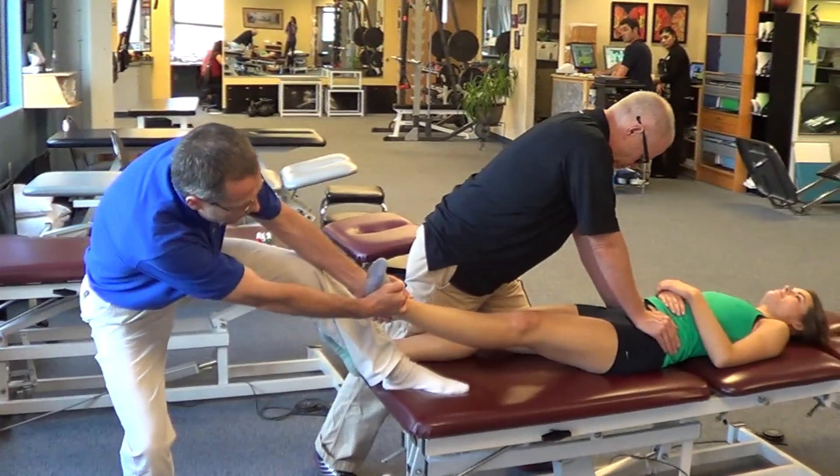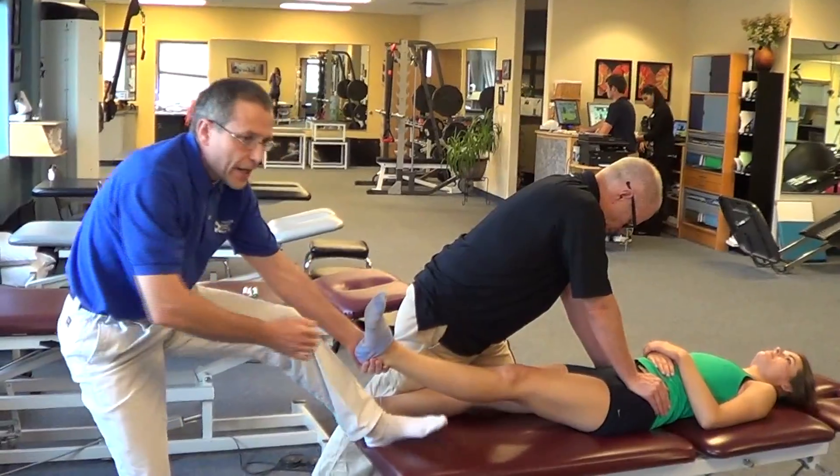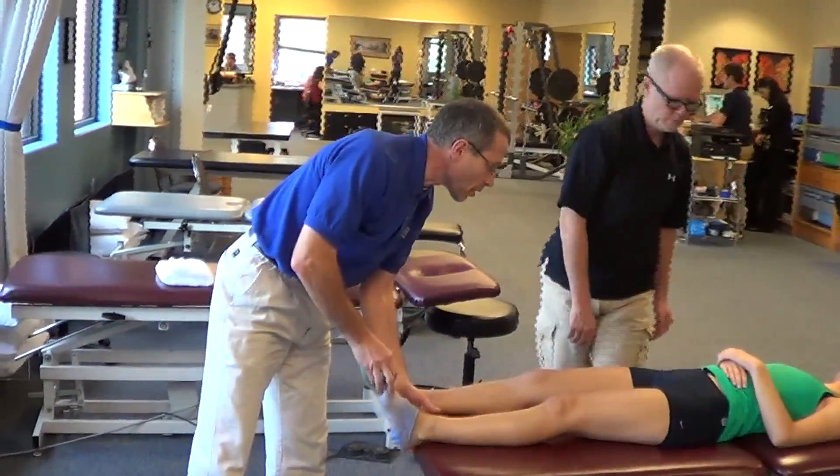You hold the hip like this, then you let it gently go, and then you'll recheck the motion of the patient, and you see that the pain is gone or it's changed. You can repeat the technique several times.